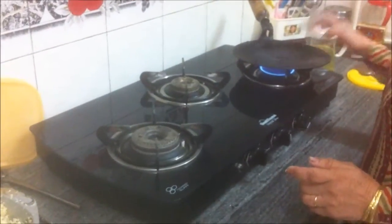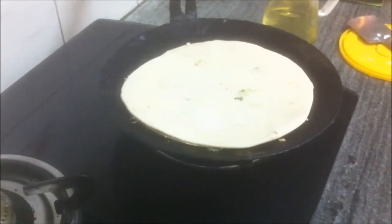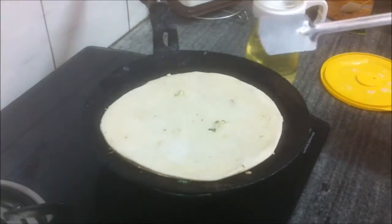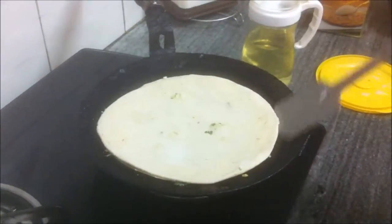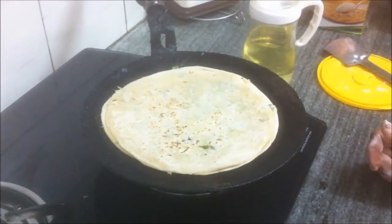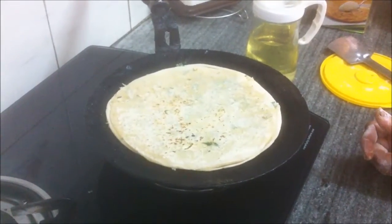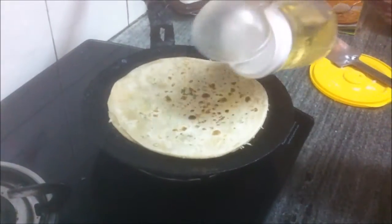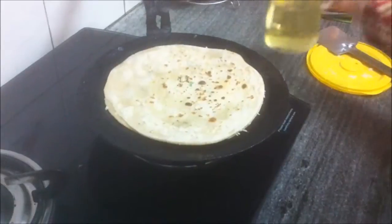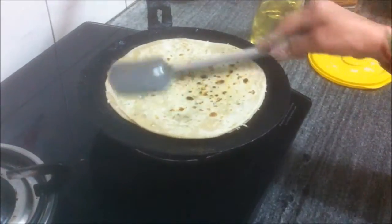Check if the tawa is hot — yes, it is hot. Now place this stuffed paratha on the hot tawa. Let one side cook a little, then flip it over and let the other side cook a bit as well. This side is slightly cooked. Add about a teaspoon of oil and spread it all over the paratha, then flip it over so that side cooks.